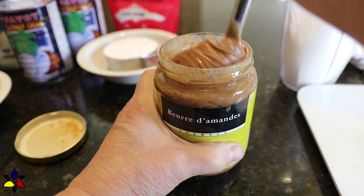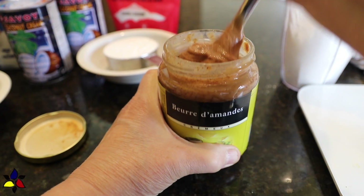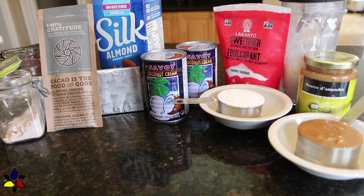Because the oil separates in most nut or seed butters, make sure that you give your almond butter a really good stir. And, to make it easier, gather up all of your ingredients.